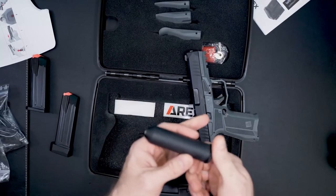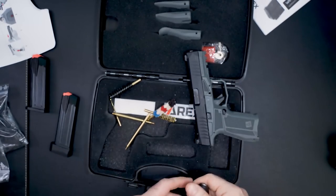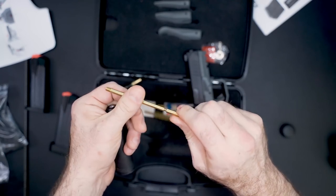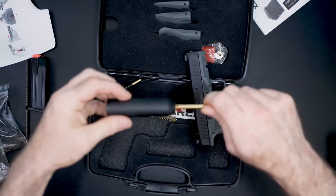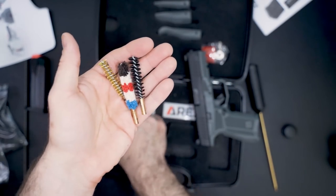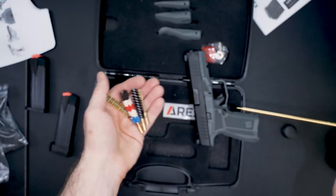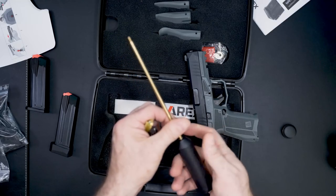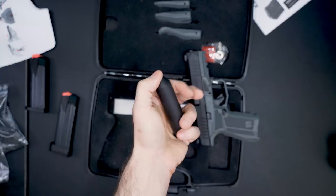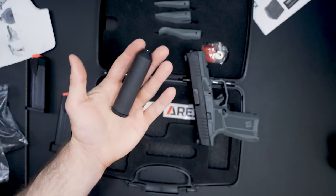Another thing that's in the box is this really cool little cleaning kit. I've never quite seen a cleaning kit like this come with a gun. You basically got these rod systems that screw together, screw into a handle, and it comes with four different attachments: a brass bristle brush, a soft brush, a plastic bristle brush, and a loop so you can put a patch on and clean your barrel. Most guns don't come with anything quite this nice — it could be useful for finding a barrel obstruction at the range.